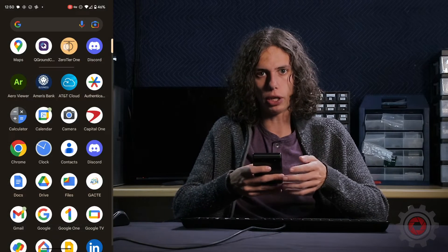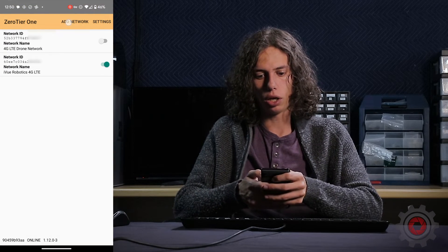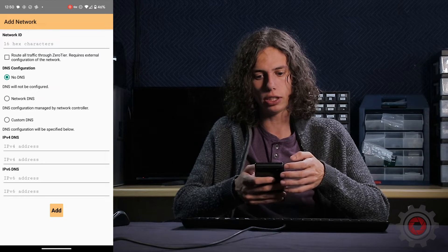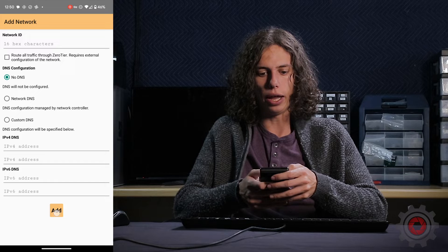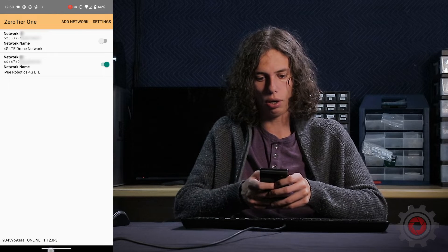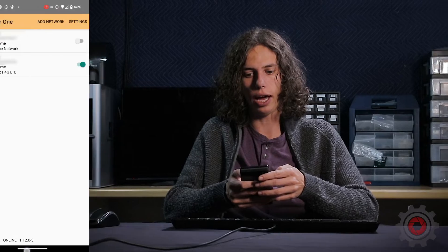Now that we've connected our iPad to the ZeroTier network, we're going to do the same on an Android device. Assuming you already have the ZeroTier app downloaded from the Play Store, go ahead and open it. Log in if you need to, and if you don't have a network already added on this device, hit 'Add Network' and enter the network ID for the network you want to connect to, as we reviewed on the computer. Once that's added, go back to the previous screen and connect to that network.